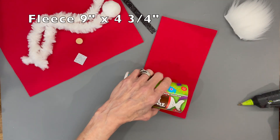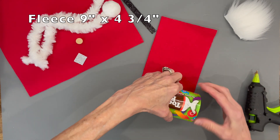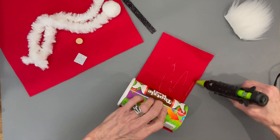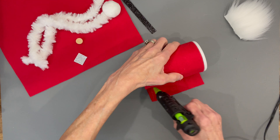Next we're going to take a nine by four and three-quarter inch piece of fleece and we are just going to glue this to the container. Be sure to take the plastic off the top of the container before you do this, otherwise they will not be able to open their container. Just glue it all the way around and seal it in.